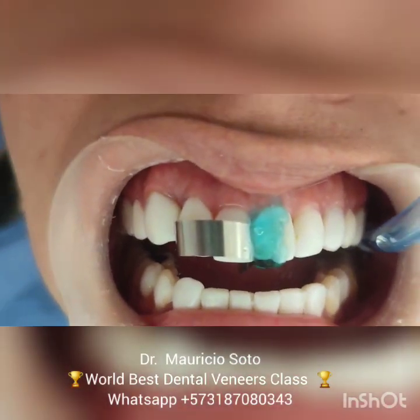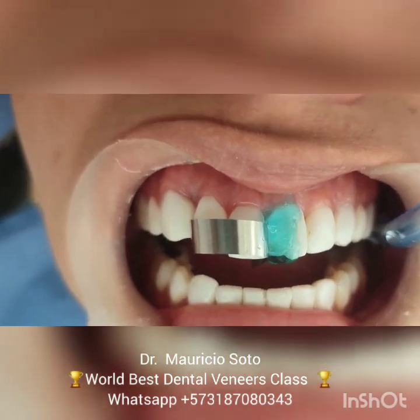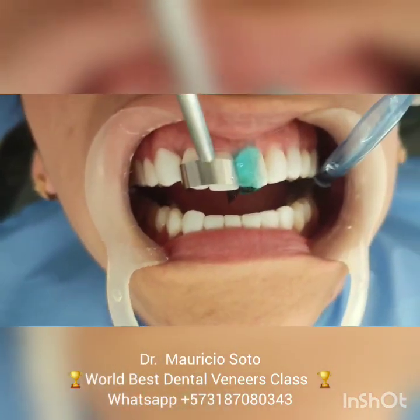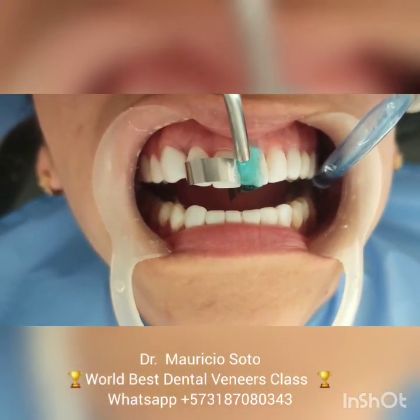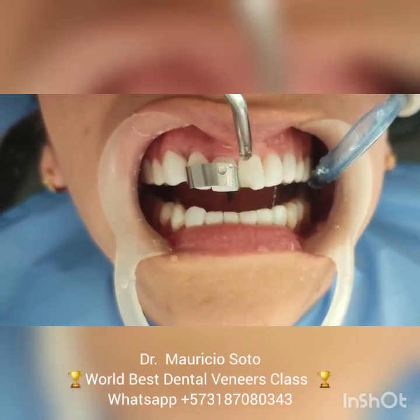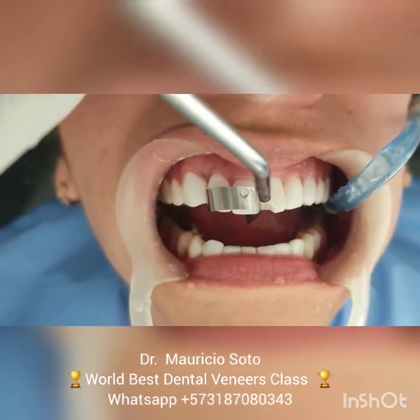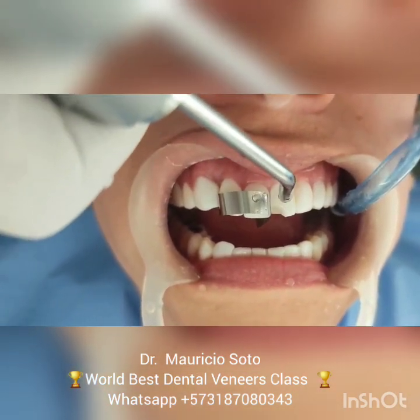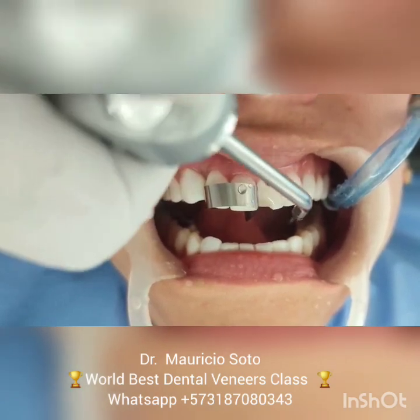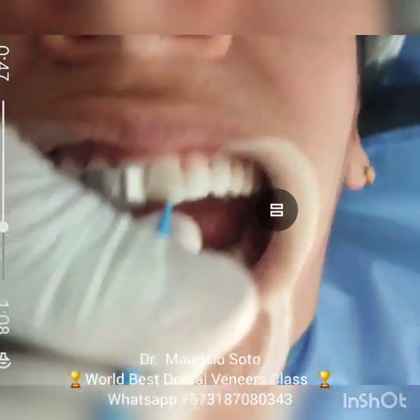After abrading a little bit, we apply the acid etching. Remember: phosphoric acid at 37%, for an average of 3 seconds. After this, we wash very well with water, and then we dry the surface very well.